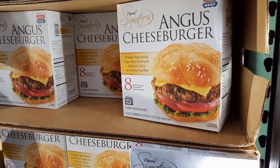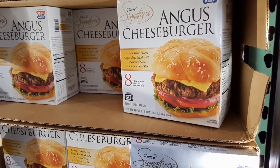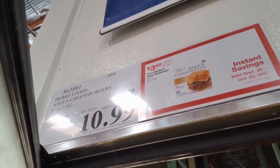Hey guys, I was at Costco, saw this on sale, and decided to buy a pack — what the heck. Eight of these Angus burgers, they're like four bucks off, and I figured, why not try it?